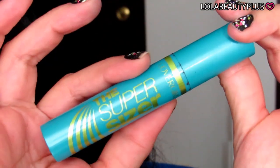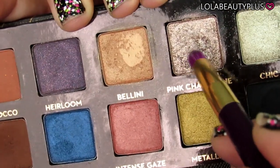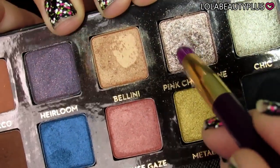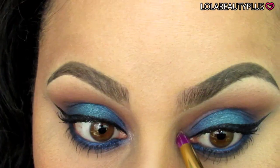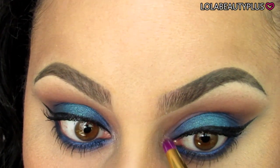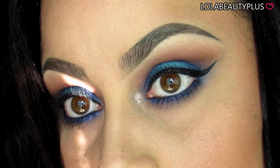Going in with the ELF liquid liner and the CoverGirl SuperSizer mascara — I did this off camera — I lined my eyes and applied mascara. Then taking the color Pink Champagne, I'm using that with a Sonya Kashuk pencil brush and placing it on the inner corner. After that, I am done with this look — I hope you enjoyed it!